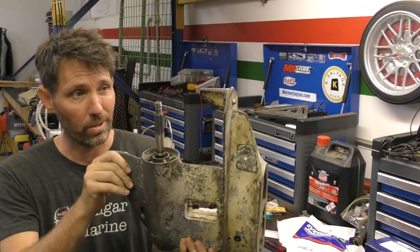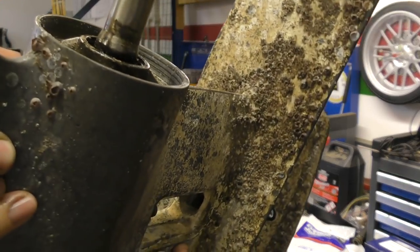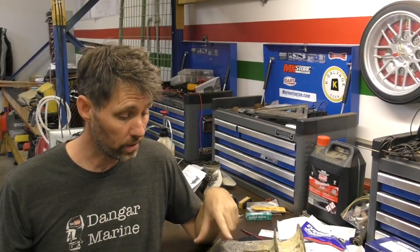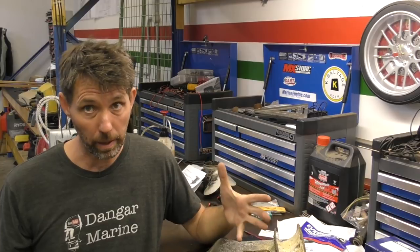As you can see, this gearbox is pretty corroded, it's got quite a lot of barnacles and things on the bottom of it still as well. We'll start by popping this back on the lower unit stand, then I'll show you what we need to do to get this bearing carrier out.